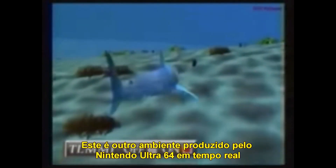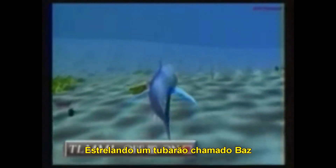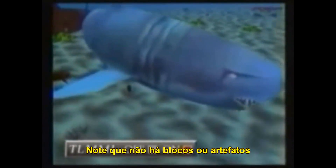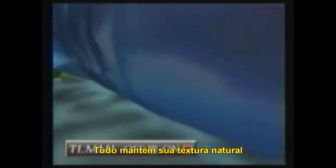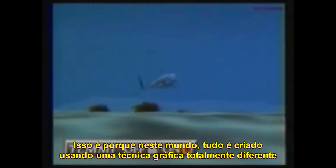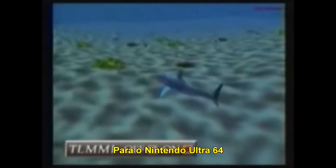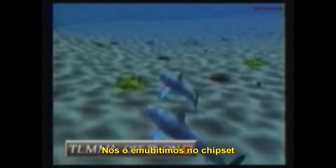This is another real-time Nintendo Ultra 64 environment featuring a shark we call Bass. Notice there are no blocks, no artifacts, no matter how close we get. Everything retains its natural texture. That's because in this world, everything is created using a totally different graphics technique called Trilinear Mipmap Interpolation. For Nintendo Ultra 64, we've embedded it right onto the silicon of the chipset.